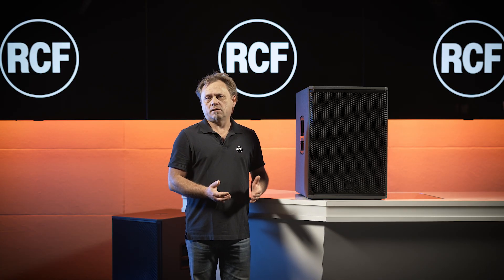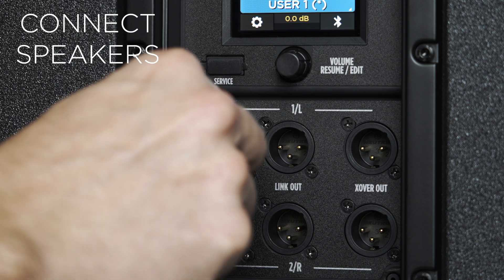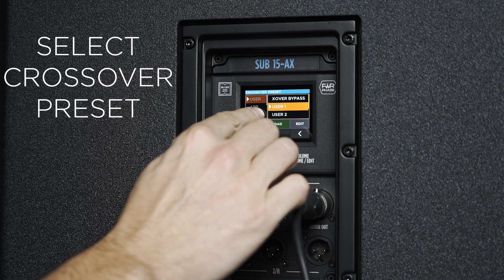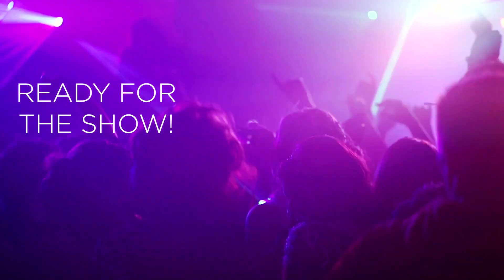With Sub AX, RCF has set a new standard. Because it's not just a new sub with better sound or more SPL — it eases your life. With the features inside, especially the presets and the remote control, it's so handy and easy to match speakers together for a great sound experience. Thank you for watching.